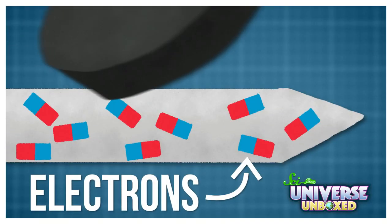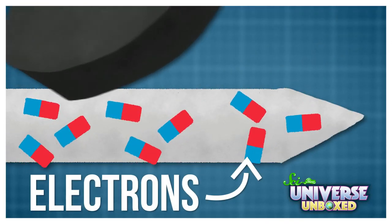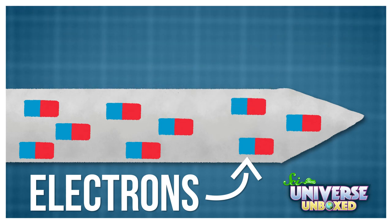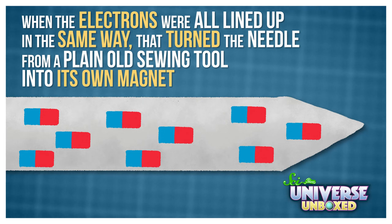To understand how this experiment works, you need to know two things. The first is how I got my needle to move — I did this by turning it into a magnet. When I rubbed the needle with that magnet, that lined up some of the particles that make up the needle. Those particles are called electrons. When the electrons were all lined up in the same way,